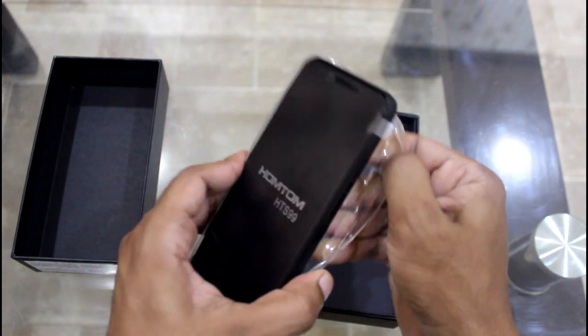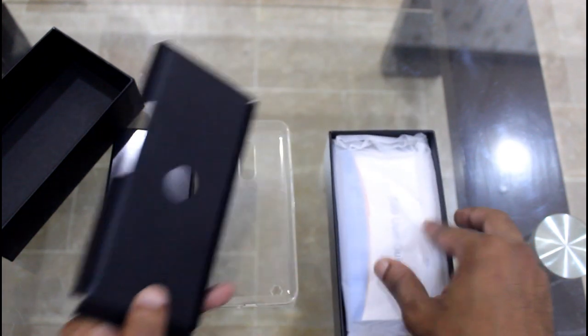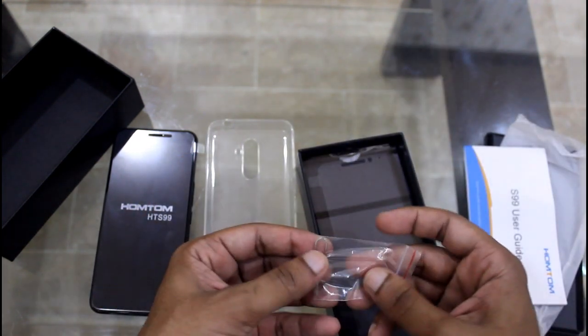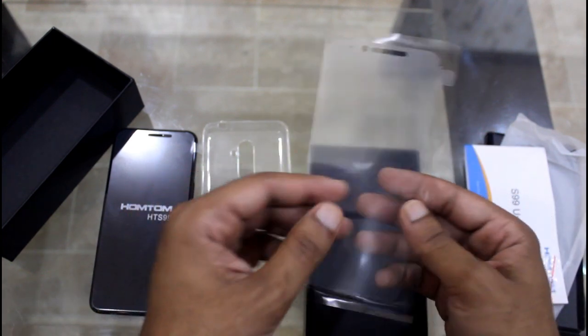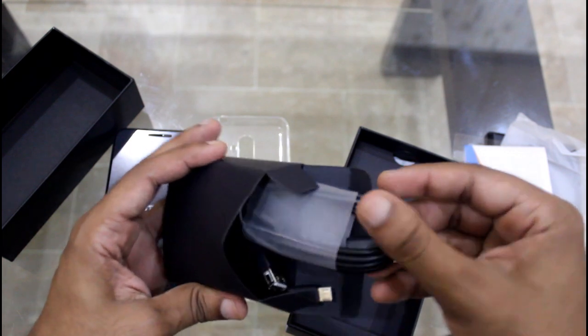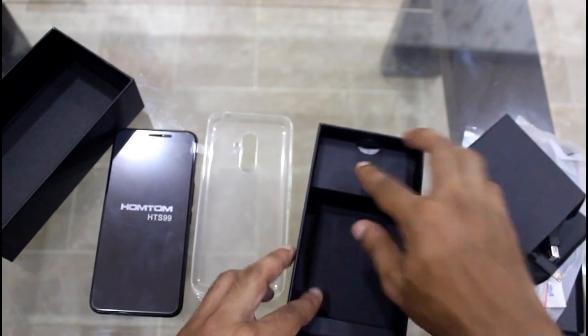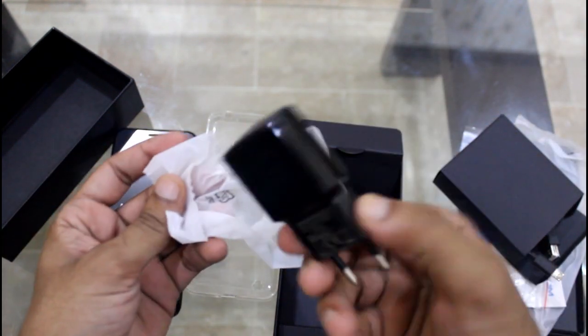Inside the box you can find the smartphone, a back cover, user guideline, SIM ejector pin, a glass screen protector, and a data cable with OTG adapter. We will talk about that later. There is also the charger for the Homtom S99. These are all the accessories included in the box.